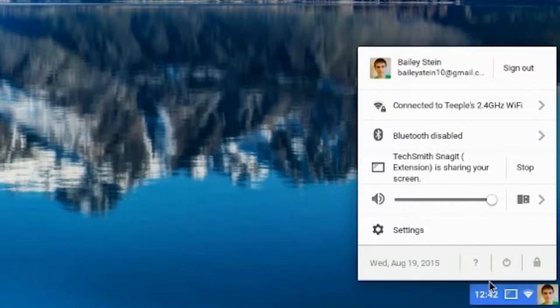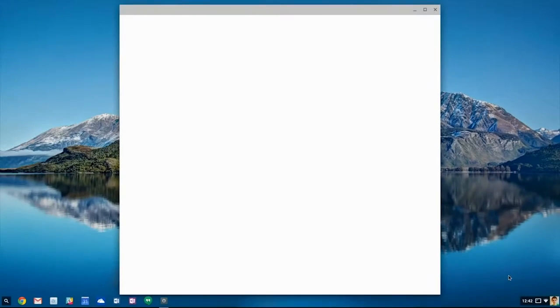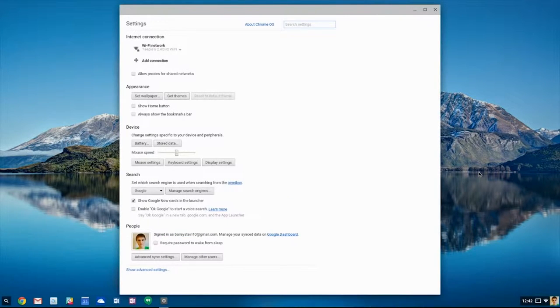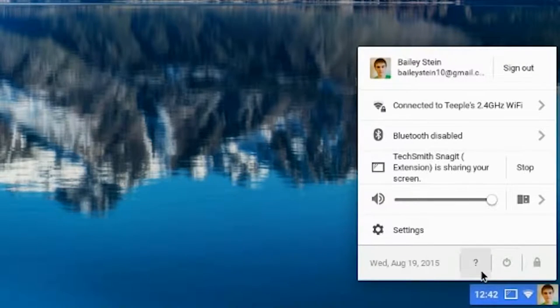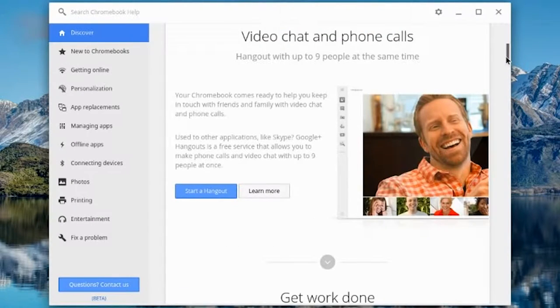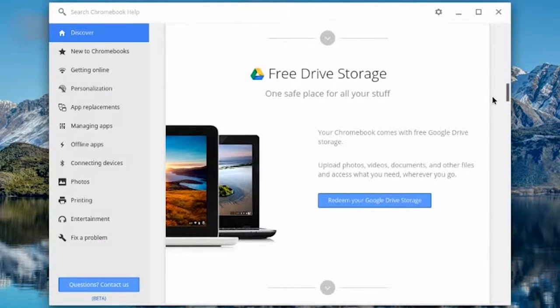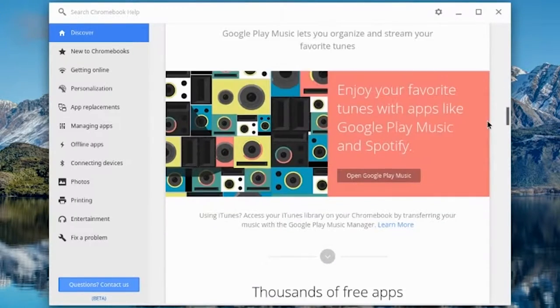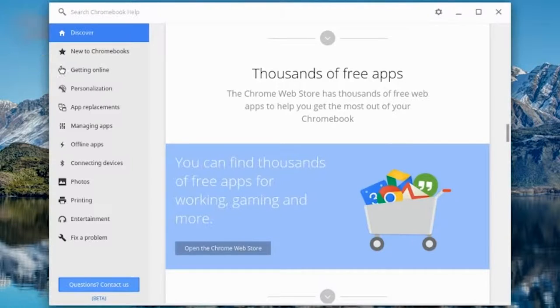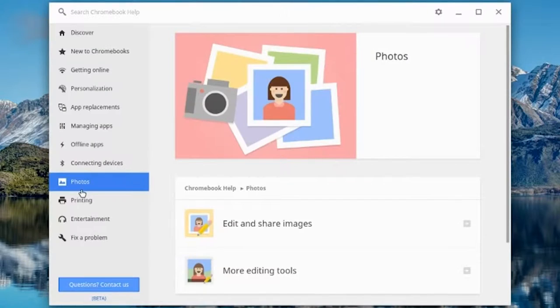If you click the time in the bottom right corner, you can access a system menu with options to sign out or power off, connect to Wi-Fi or Bluetooth, adjust the volume, or access the consistently simple full settings app. There's also a help link in that menu, which provides a bunch of excellent, helpful resources if you have any questions or need help. And that's really all there is to it. If you plan to use the Chromebox like a regular PC, you'll probably have to make some changes, but those changes may not be as major as you may have expected.